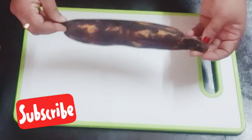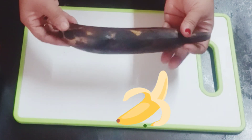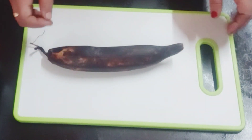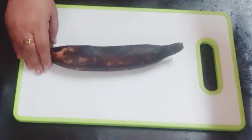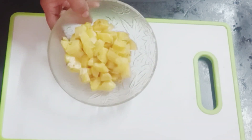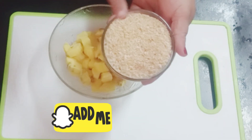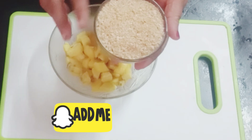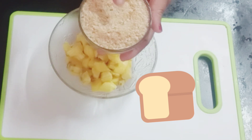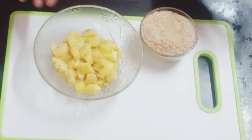Thank you. I am going to add some cream to the bread and add the bread to the side. I will add some bread to the plate. This is the best snack.